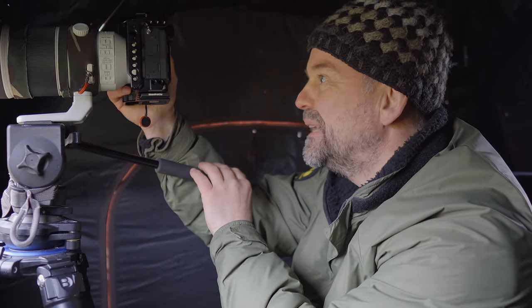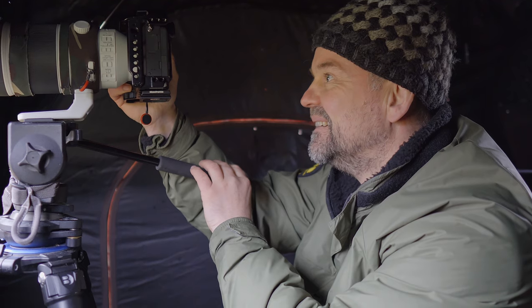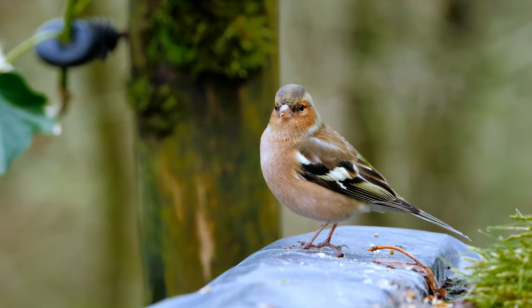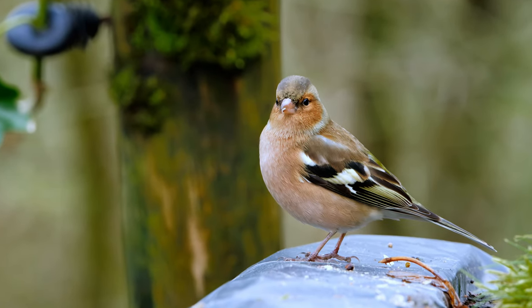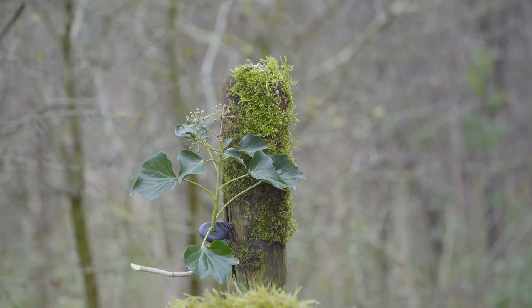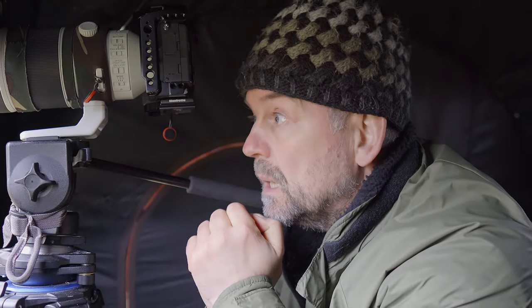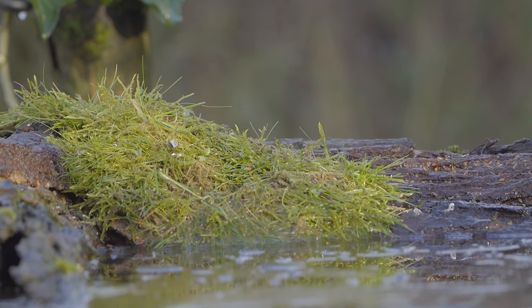Now I finally have a finch with a really nice view, but it's sitting on the plastic. It's actually nice with that fence pole in the back, so I want to make that a little bit more interesting. I made a few minor changes: I moved the fence pole a little bit to the right, and I added some moss and also some bark, so if the birds would sit there it will also look nice.